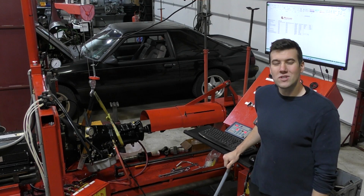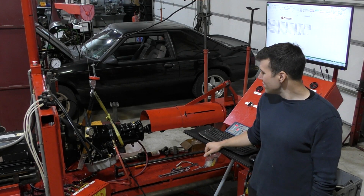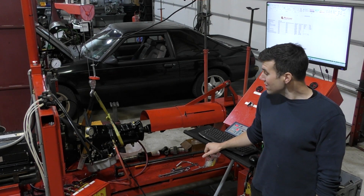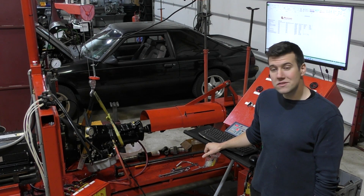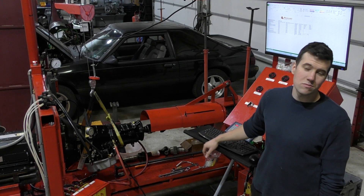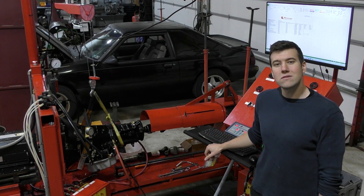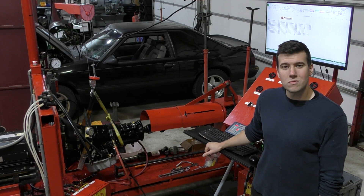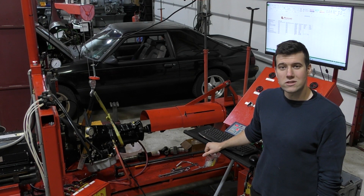Hey everybody, this is John from Dunes Transmissions. Behind me is a big piece of red steel called a transmission dynamometer. A transmission dynamometer allows us to simulate a real-world test without actually putting the transmission in the vehicle. I wanted to make a video to explain its functionality and why we decided to implement this piece of equipment in our test process for quality control.